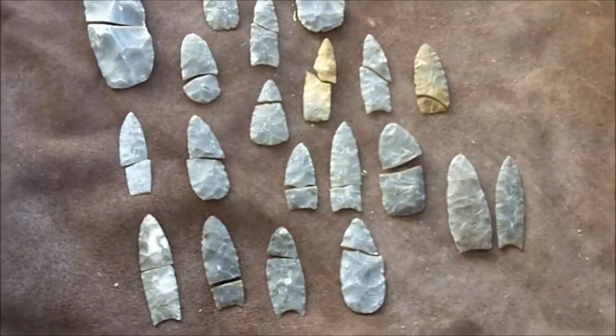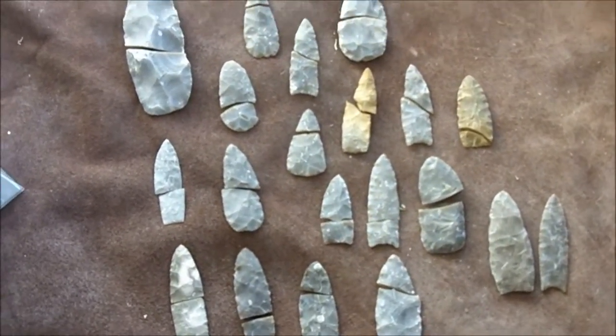In this video I'm just going to give you an idea of the amount of failures I've had in making these Paleo-type points.